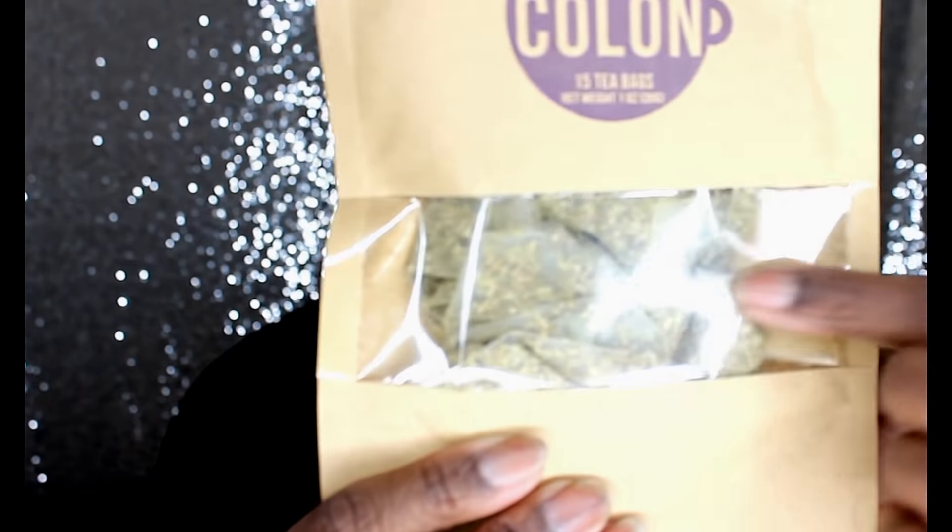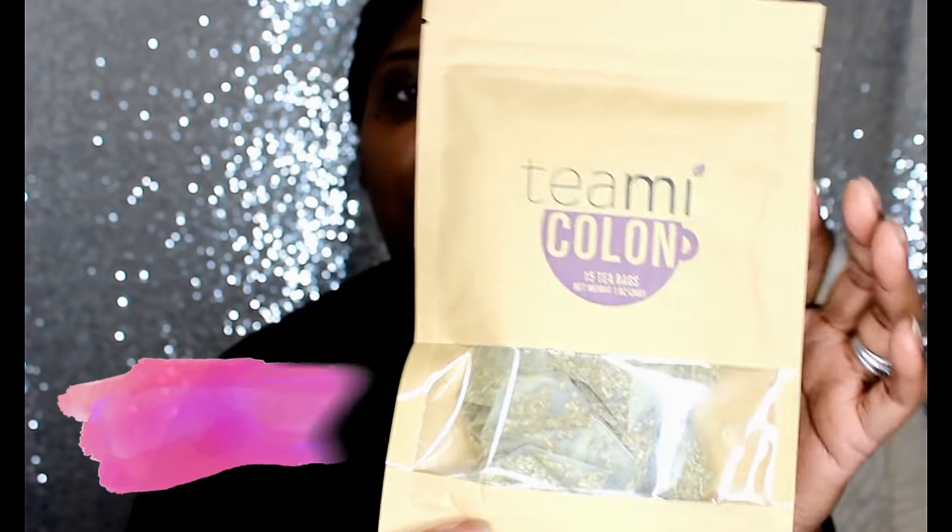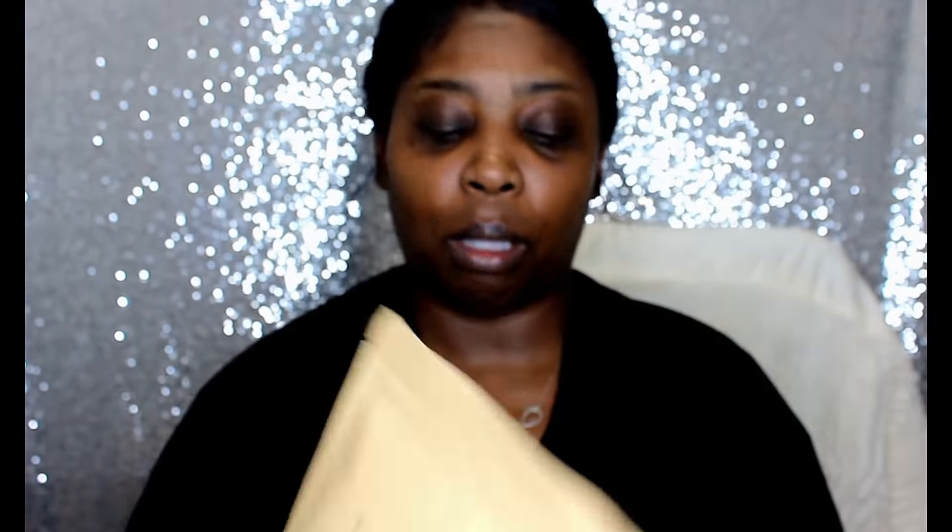This is how the Timmy Colon Cleanse looks — it comes in individual packets. I'm pretty sure there are little rectangle packets inside, but we'll open it on another video because I want to taste it on camera so you can see my reaction.